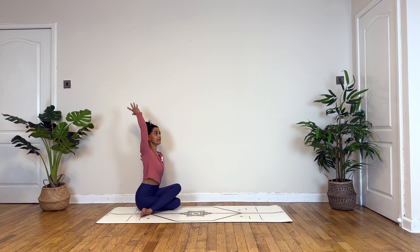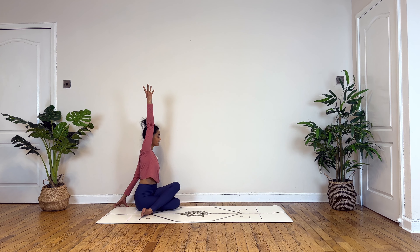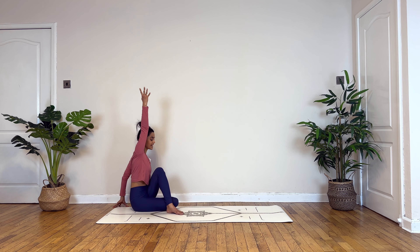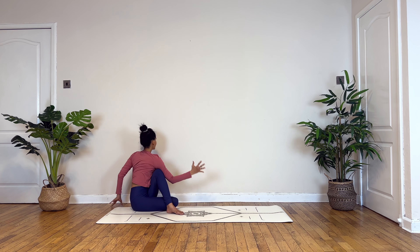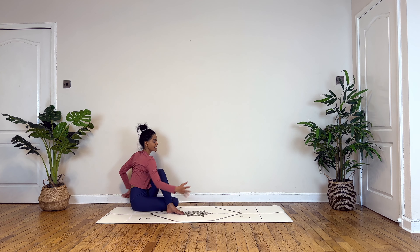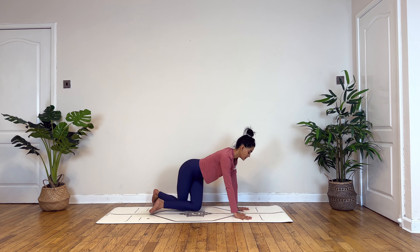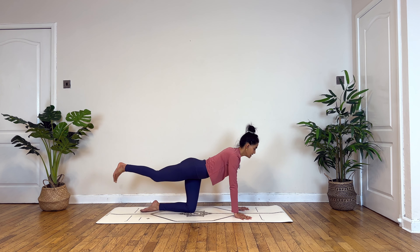Inhale and exhale. Now inhale, you reach your right hand on top. Releasing your left hand towards the back, drawing your left foot next to your right knee. Exhale, twist to your left. Inhaling to turn your gaze forward. Exhale, release.